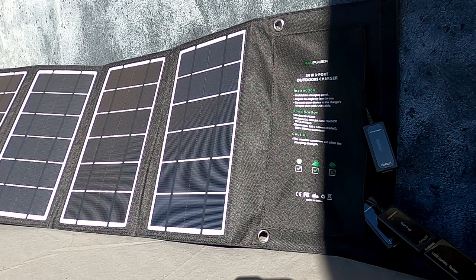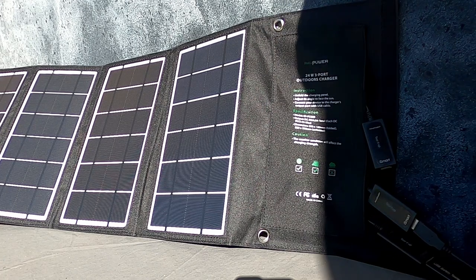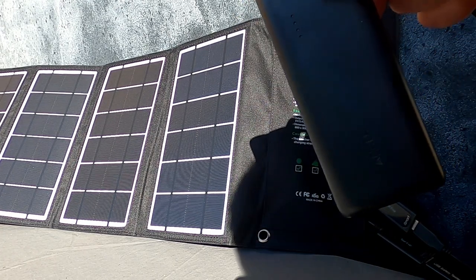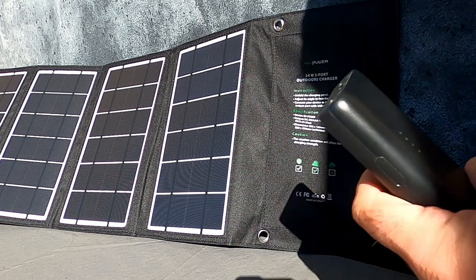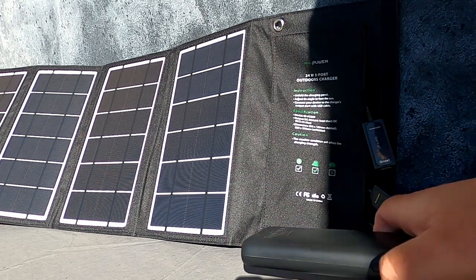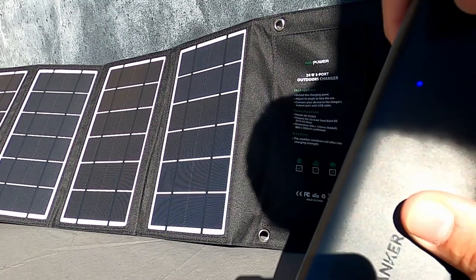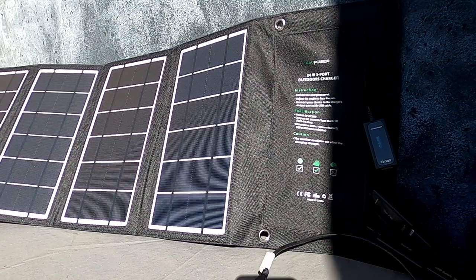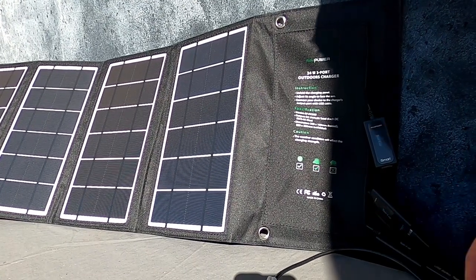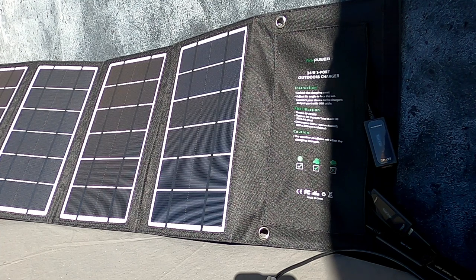Passiamo davvero alla prova: colleghiamo il tester con un cavetto USB e cominciamo con il mio telefono. La ricarica è partita, siamo al 55% di batteria. Il tester mi dà 5,19 volt e 1,85 ampere, quindi direi che ha una buona carica con un device solamente collegato. Provo adesso a collegare sulla seconda porta un secondo oggetto: questo power bank Anker da 16.000 mAh. Lui ha cominciato a caricarsi, e la porta 1 è ancora a 5,19 volt e 1,85 ampere, quindi non ha perso niente.